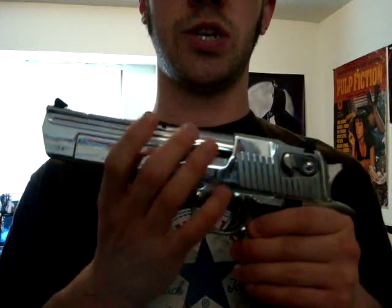Also with the newer models, you can switch out the barrels between the three calibers. In my case this is a .44 — I can go from .44 to .50 AE by swapping out the magazine and the slide; I just have to get a .50 slide. To go from either of those to 357, I would have to get a magazine, slide, and a bolt assembly, because the 357 is obviously a smaller round than the .44 Magnum.